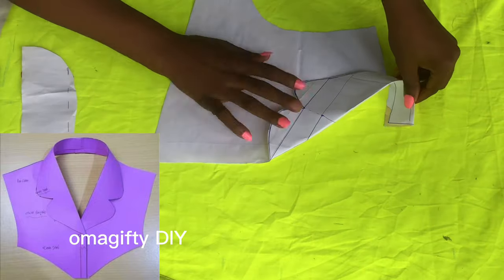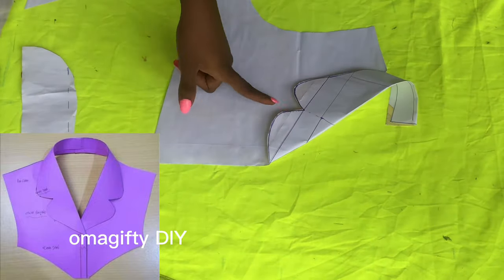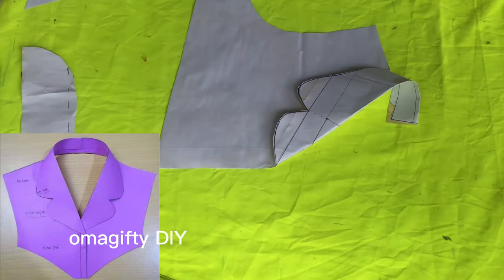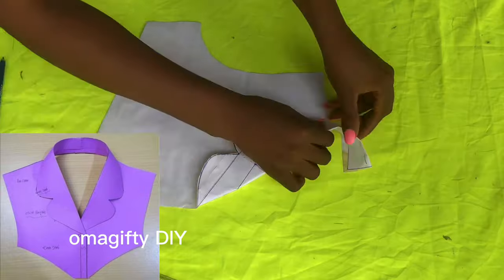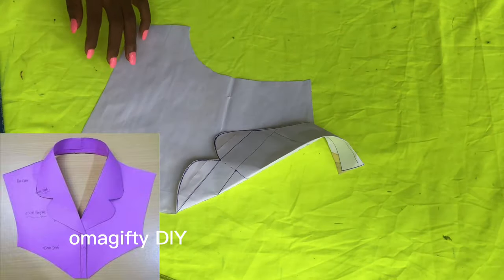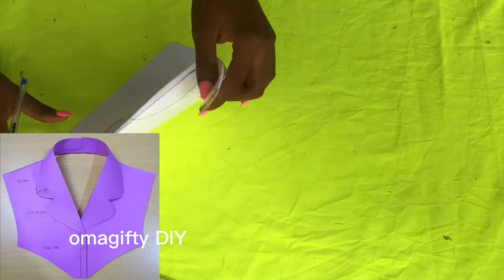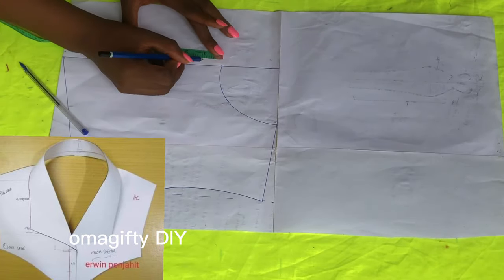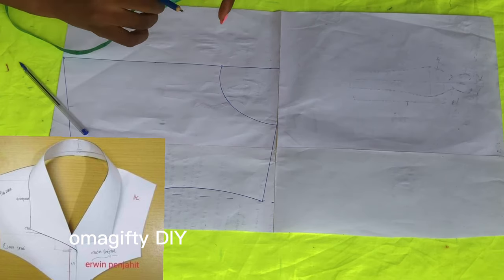This is what it's looking like and it came out very nice. Remember, when you want to cut this, cut it on the fold. Now we'll be cutting the second one, which is the block collar.